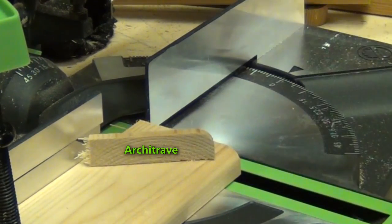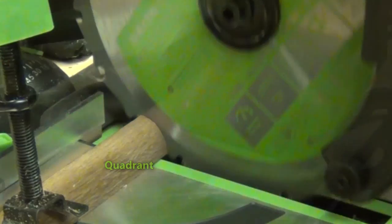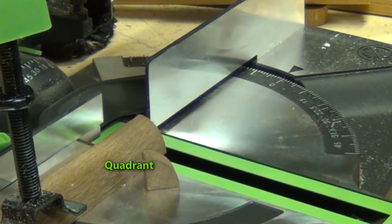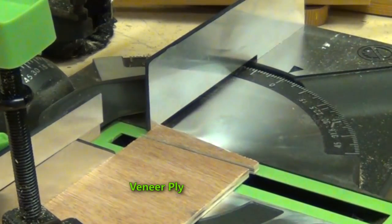I've tried it out on a number of materials, as you can see — a lot of the things that you might have around the house: bits of baseboard, architrave, quadrant, a little bit of plastic trimming for window frames, plastic trunking, and copper pipe.